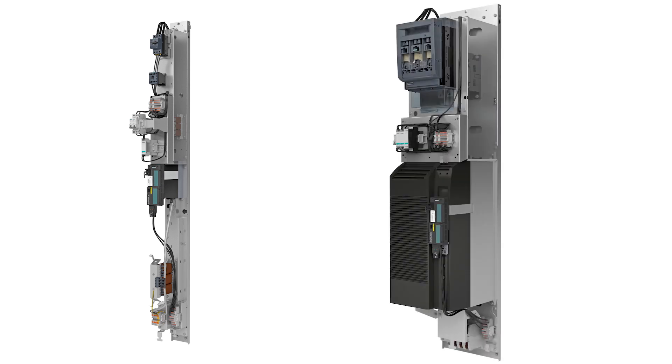Six design verified frequency converter modules are available for installation in Civicon S8, covering a power range of 0.55 kilowatts up to 132 kilowatts.